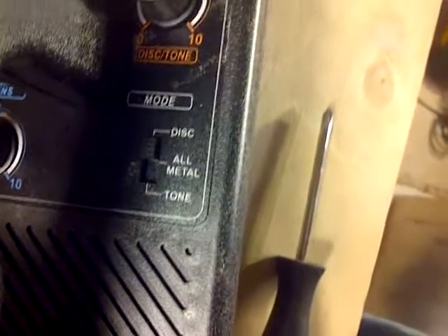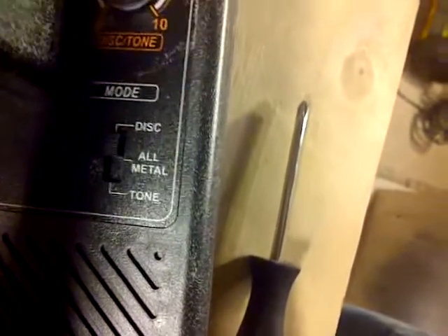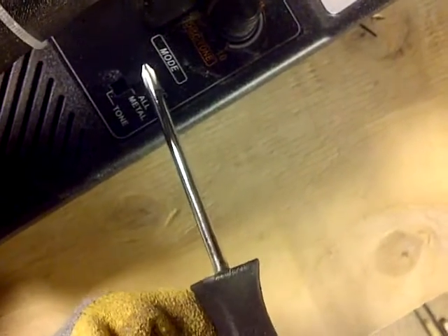And then there's this other function here. My battery is almost dying out, so excuse me if it cuts — we may have to do another episode on this. But the all metal mode is of course self-explanatory — all metal. And then there's tone. If you turn this lever all the way down to tone, it's the same concept except you're going to get a beeping noise. So it's all the way down to zero and you're going to get a beep noise.